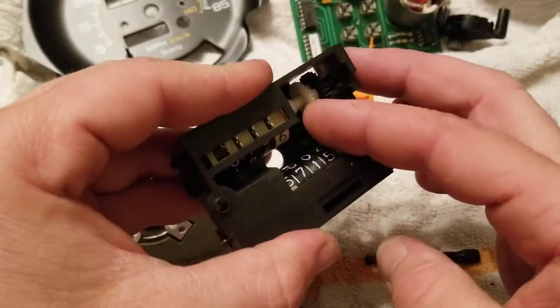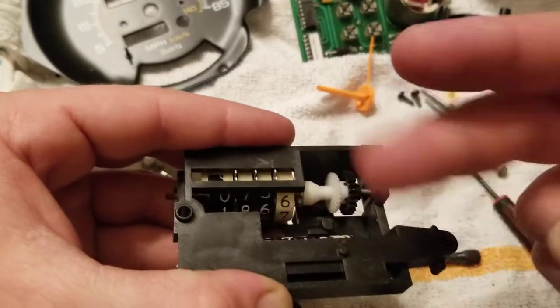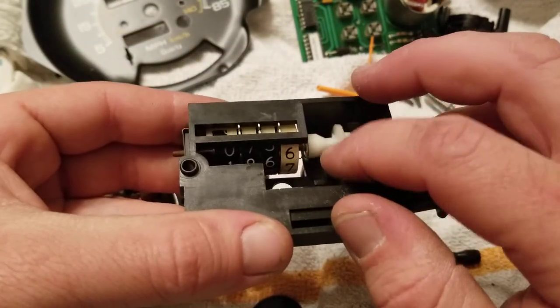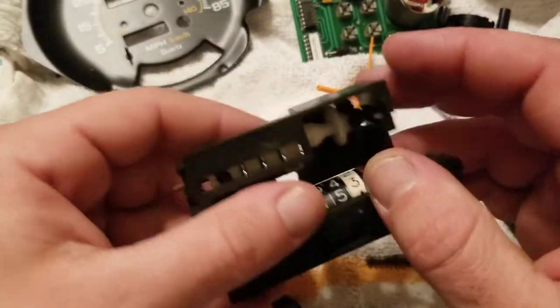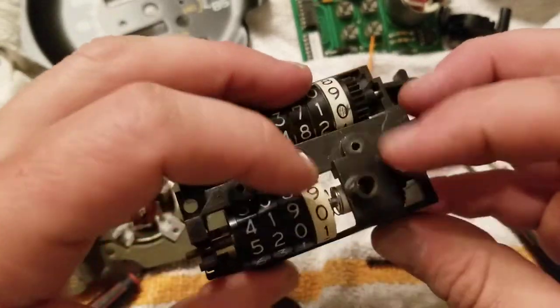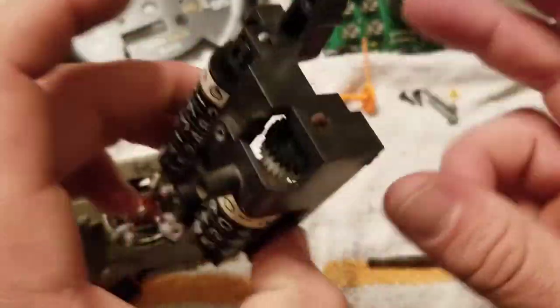So what I did is I just cut the two forks that run in here — they turn this on the shaft. I just cut those two forks off so this all spins free, eliminating the trip odometer. I could remove these gears off the shaft but then I'd need to put a spacer, so we're going to leave it as is.